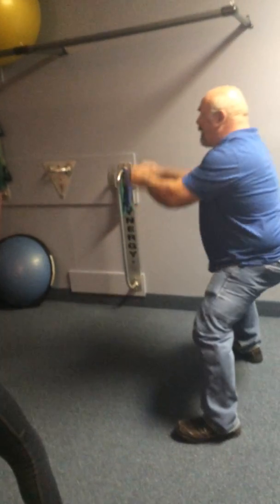Let me show you what I mean. Watch my body when I do this. I stay compact and then I come up. I stay compact and I come up.